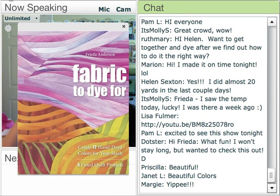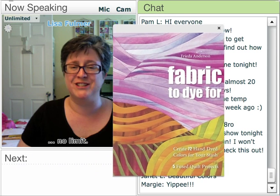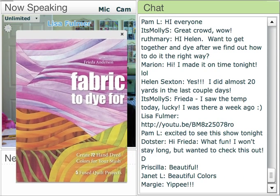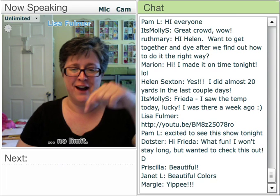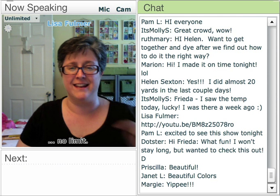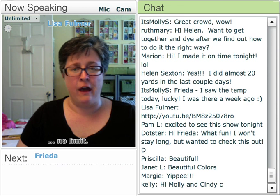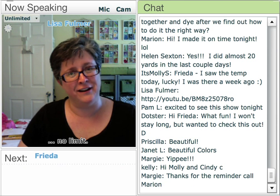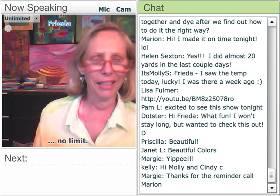Just so you understand, with these slides that pop up, you can drag them around and move them around your screen however you like if they're in your way. Without further ado, I bring you Frida Anderson. Welcome. Hi everybody, thanks for coming. It's great to be here tonight.